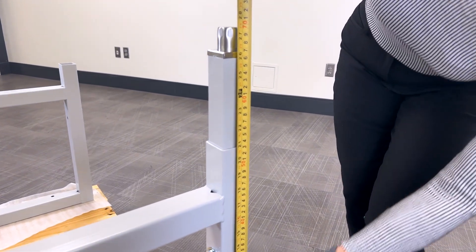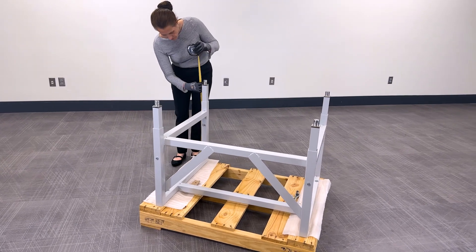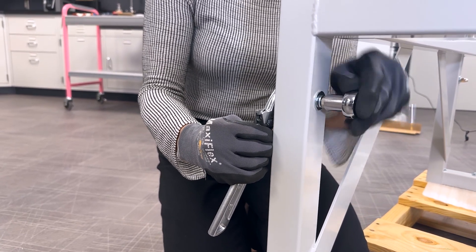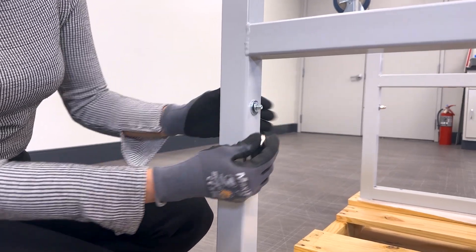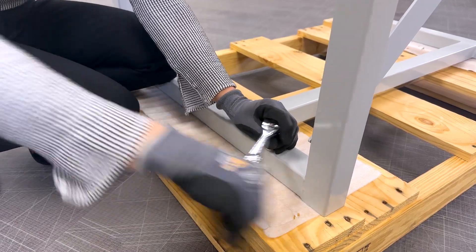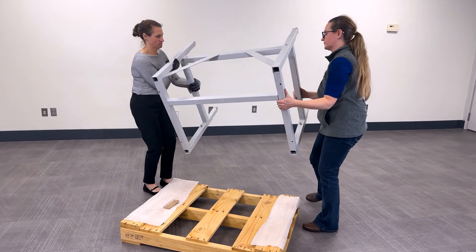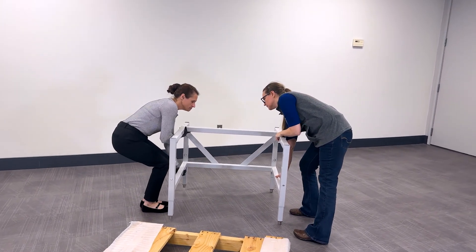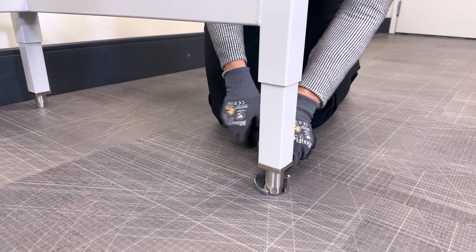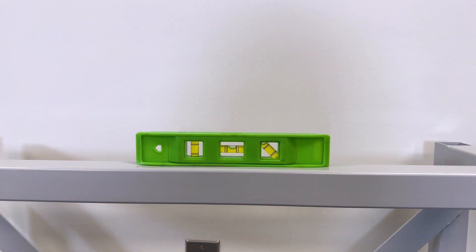Double-check final height measurements once the leg extension is installed. Repeat for the remaining three corner posts, ensuring the leg extension is set to the same height at all four corners. Securely tighten all leg bolts. Follow the same process for base stands with casters, but ensure that the caster wheels are pointing outward as shown. Next, use a 9/16 inch socket and ratchet or crescent wrench to loosen the stand from the pallet. Using two people, carefully lift the stand from the pallet and turn upright on the ground. Move the base stand to its final location and make sure it's level.